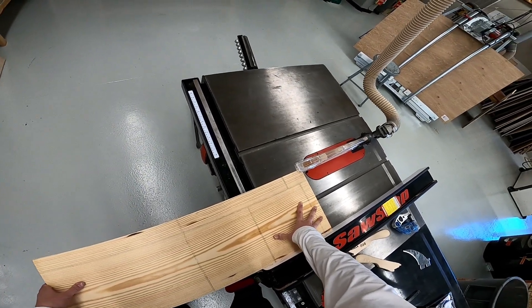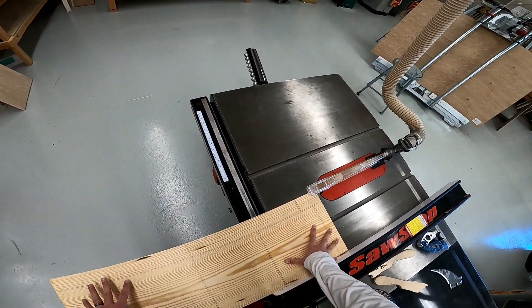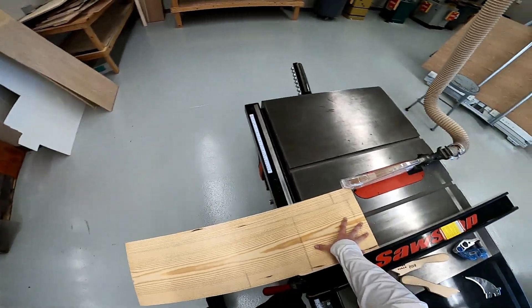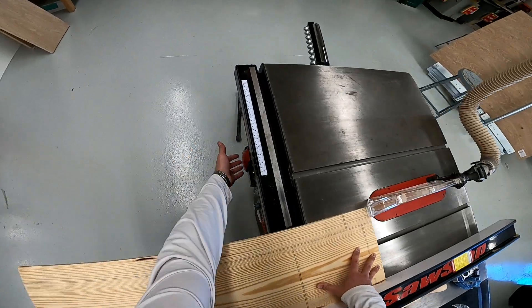Keep at least one hand on the board in an emergency to turn it off. You definitely, if something goes wrong, don't just let go of the board — that could cause a kickback. Anyway, here we go.